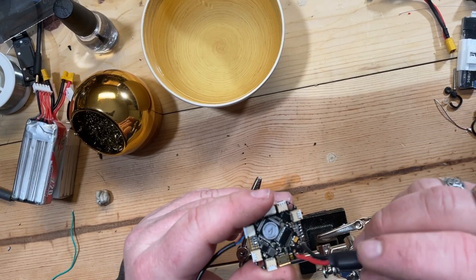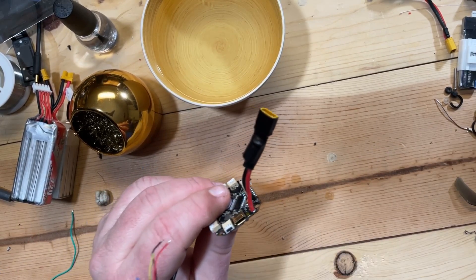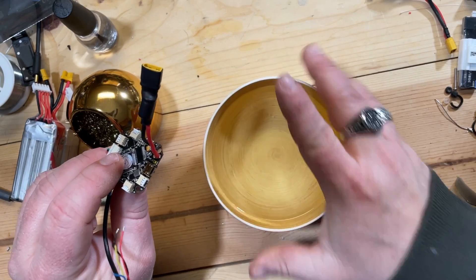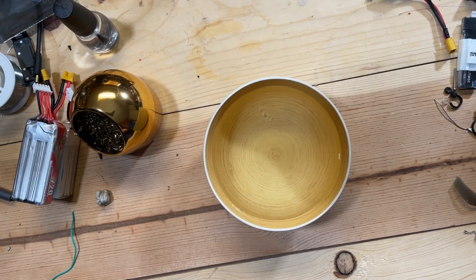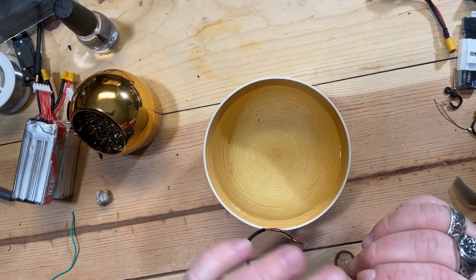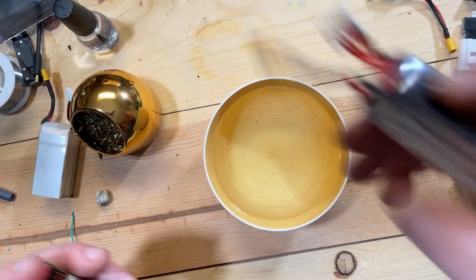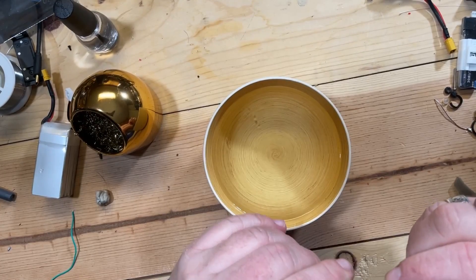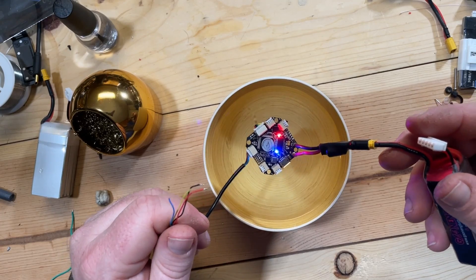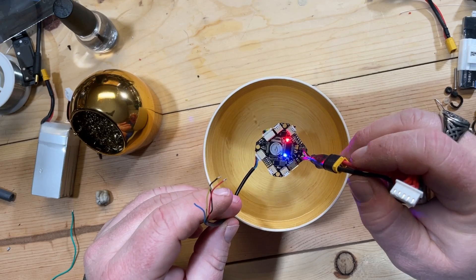Double check — make sure I put it in the right spots, negative and positive. Okay, good. All right, so we're going to give this the old dunkaroo as well and see what we find out. All right, blue lights are on. All these plugs are sealed up as far as I know.